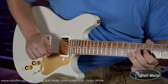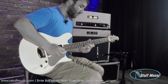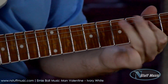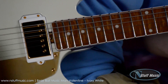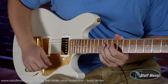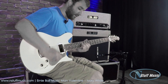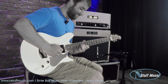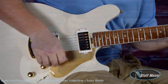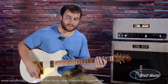With the boost. If I put the coil tap in. With the boost and the coil tap. Here's the middle position — no boost. If I engage the boost. And then here's the coil tap without the boost, and with the boost. Finally, on to the bridge pickup.